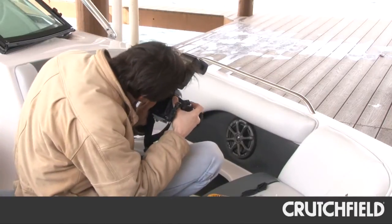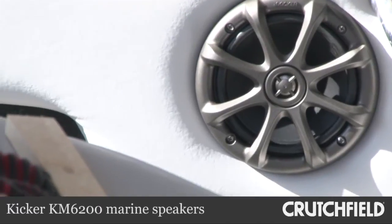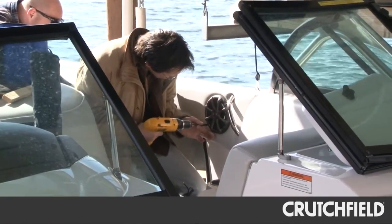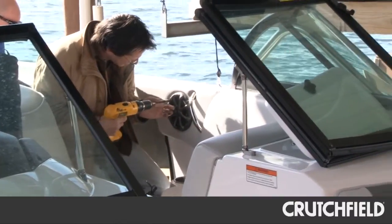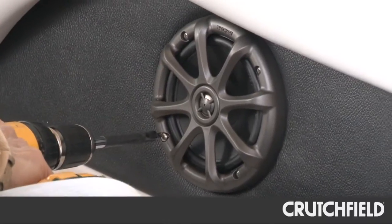For speakers, we installed three pairs of Kicker Marine speakers. They're sealed and have locking terminal covers to keep the water out, and they've also been treated to resist the damage that UV rays from the sun can cause. This is great because these speakers are definitely exposed to the elements where they're positioned in Jay's boat.